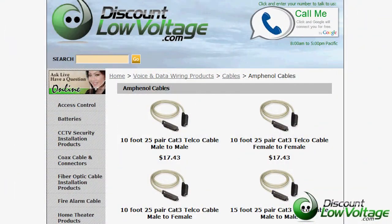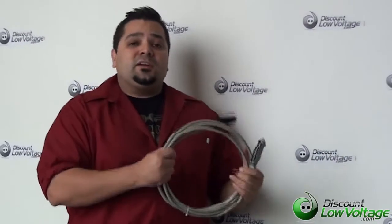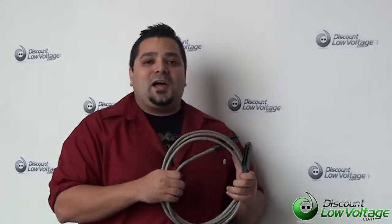You can order the blocks and the cables online at DiscountLowVoltage.com. And if you have any questions, call us. The number here is 888-797-3697.